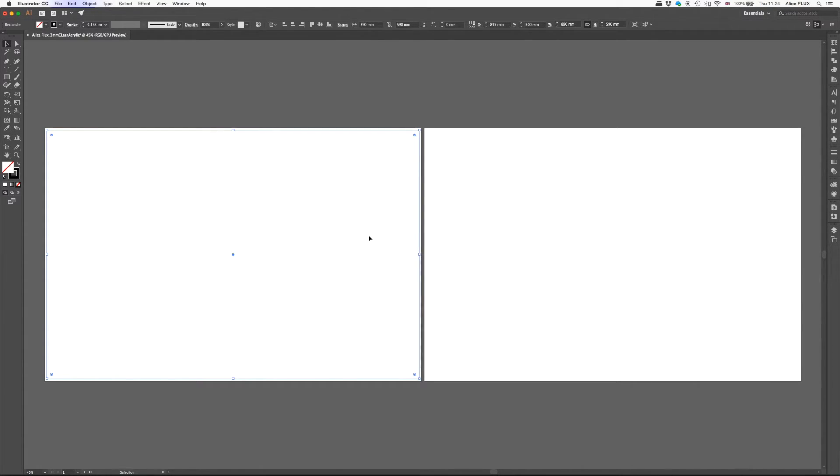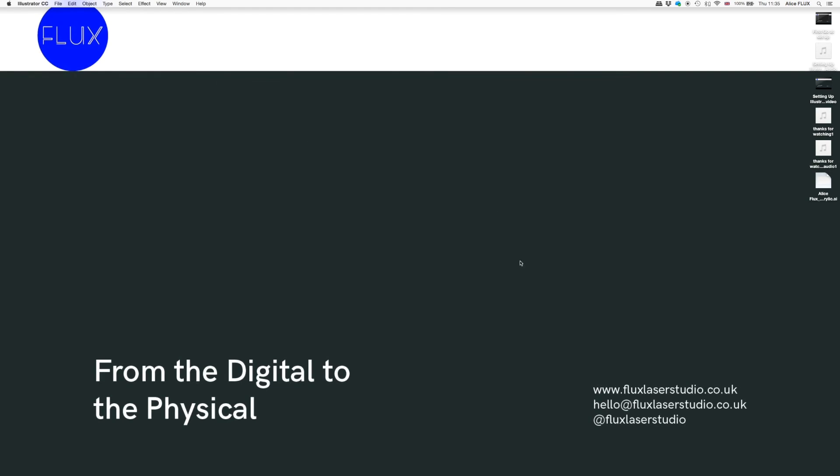I hope that helps. Thanks very much for watching. If you have any questions about laser cutting or wanting to get some stuff done, feel free to head over to our website at www.fluxlaserstudio.co.uk, or drop us an email to hello@fluxlaserstudio.co.uk, or head over to our Twitter or Instagram at fluxlaserstudio. Thanks very much.